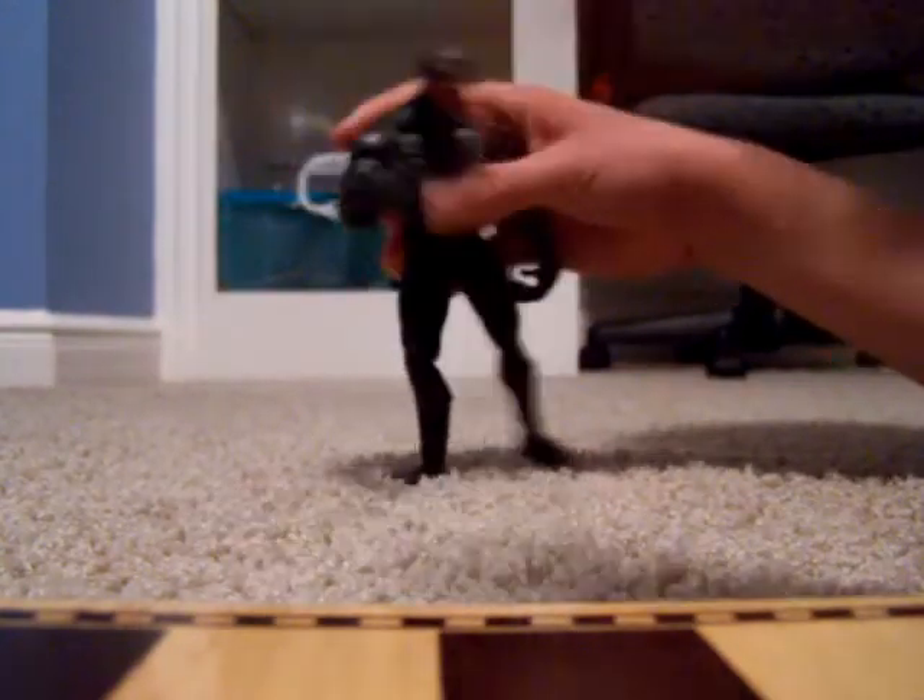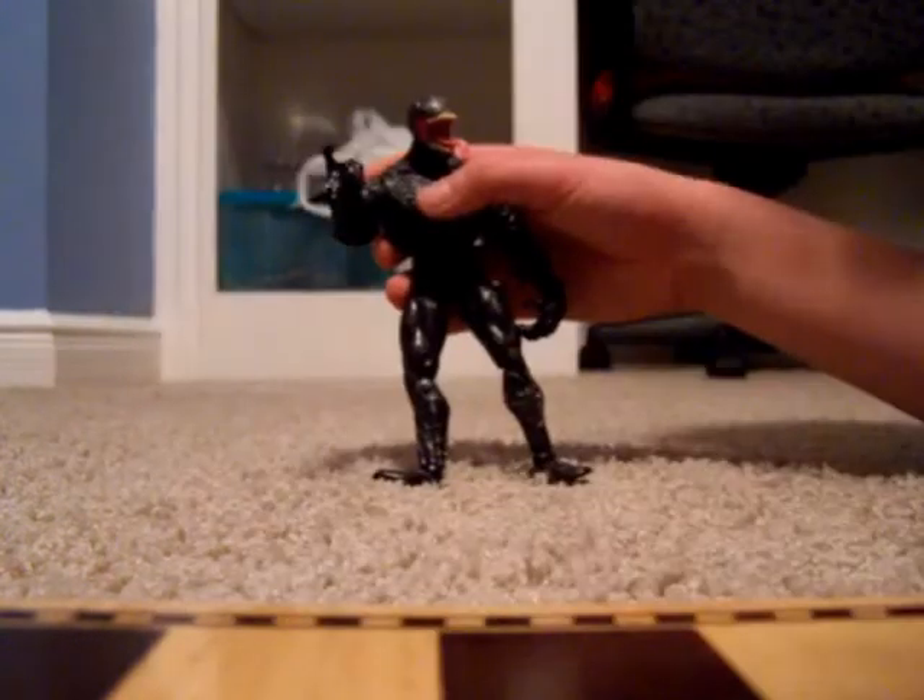Venom's power is to shoot Venom-webs like Spider-Man. And I have one more.